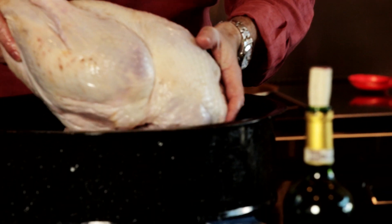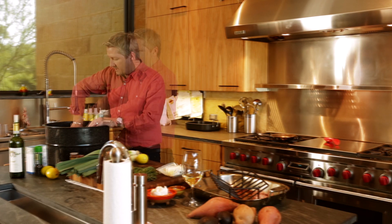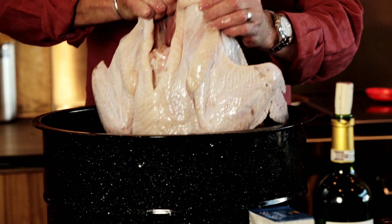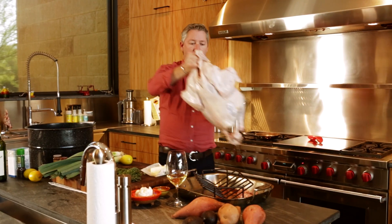We're gonna drop it into a brine, so you need a big bucket for this. Same principle goes as if you're frying a turkey — remember, when you put the turkey in there, it's gonna displace the water the size of the turkey. Now I'm gonna pull this turkey out — it's been brining for 24 hours. Make sure it drains off really well, then into your roasting pan like this.